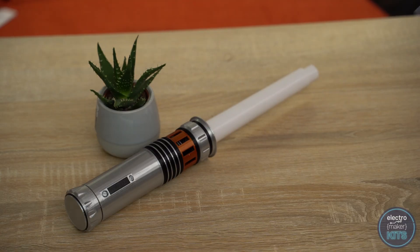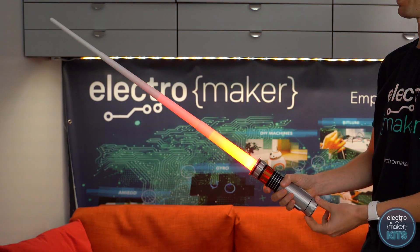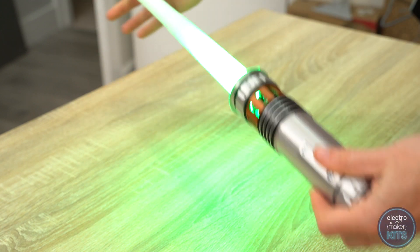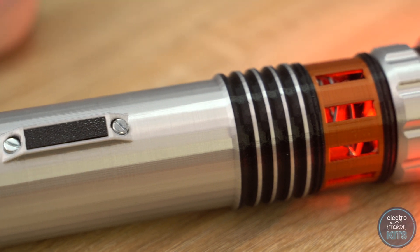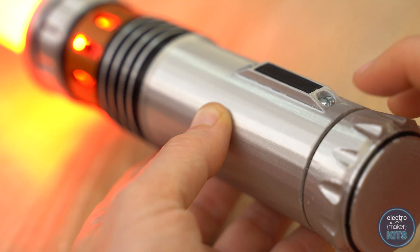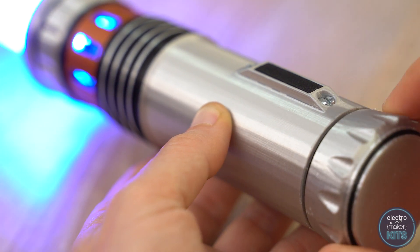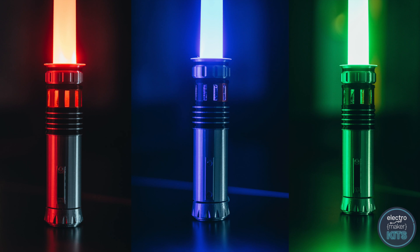Hello, I'm Lewis and today I'll show you how you can build your own 3D printed collapsible LED lightsaber using the Electromaker lightsaber kit. The collapsible shaft of the saber is printed and the handle has been printed in several different filaments using a single extruder. The end of the hilt rotates to switch the saber on and then select the colour of the blade from either red, green or blue.